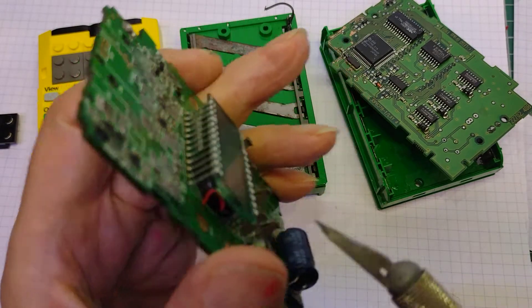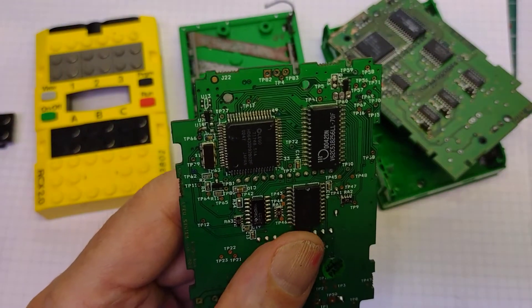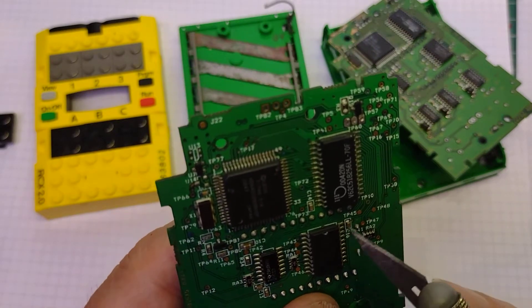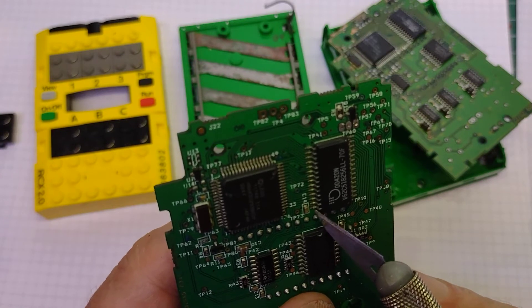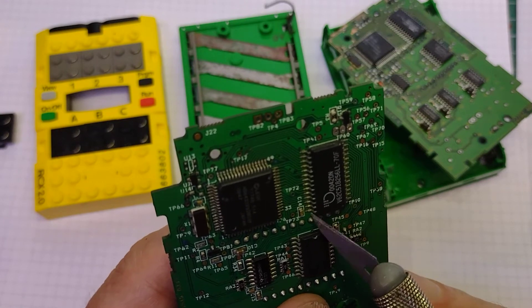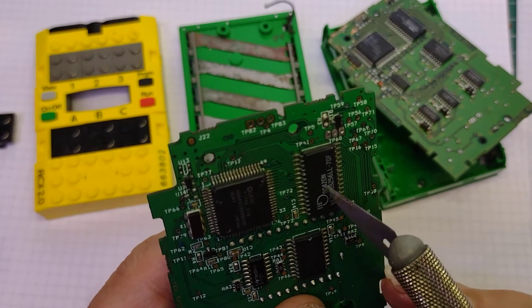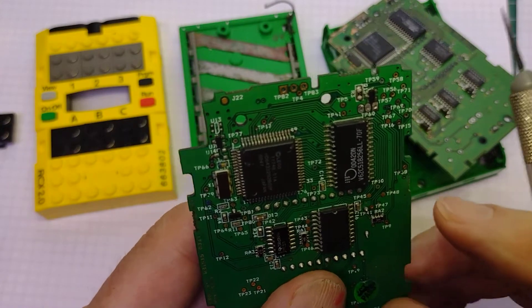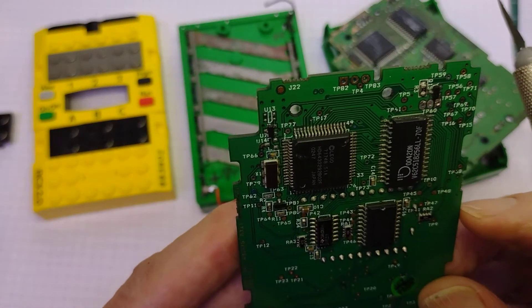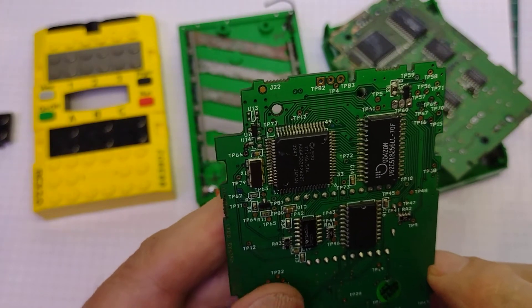And if the battery is removed for longer than the capacitor can supply a current to it, then it loses all its data. In the old days what we'd have done is just unsolder this positive pin, lift it up, and put a diode and a battery across the positive and negative to hold the power into it. But this is what, 1998-99, so this was the best they could come up with.